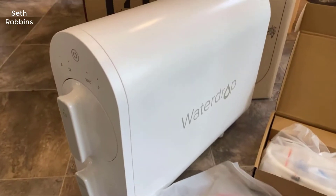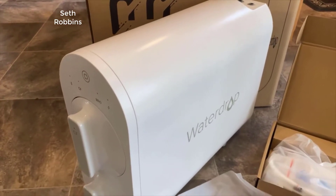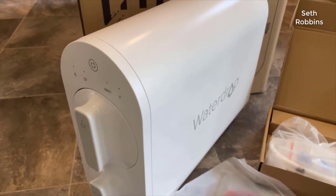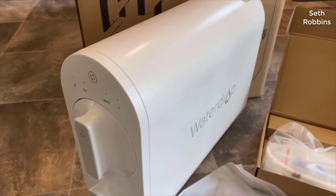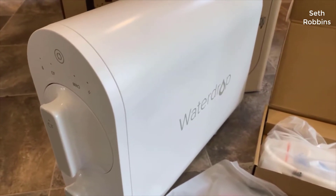Hey guys, how's it going? Today I want to do just kind of a quick review for you guys on the Water Drop reverse osmosis filtration system. I hadn't seen too many reviews on this so I thought I'd give you guys my two cents based on my experience. I actually found a pretty good deal on this and I'll put a link below in the description so you guys can check that out if you're interested.